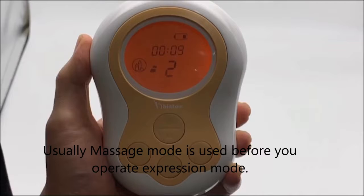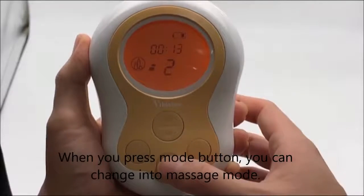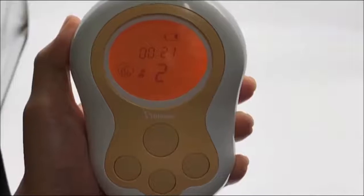Usually, massage mode is used before you operate expression mode. When you press the mode button, you can switch into massage mode. This icon means massage mode.